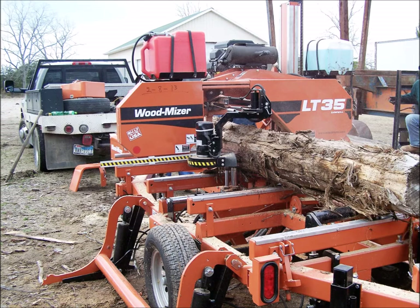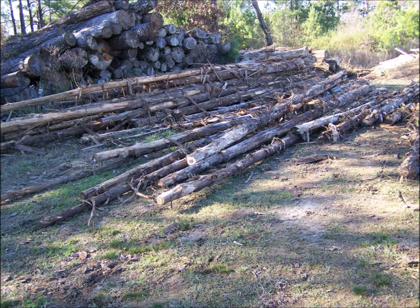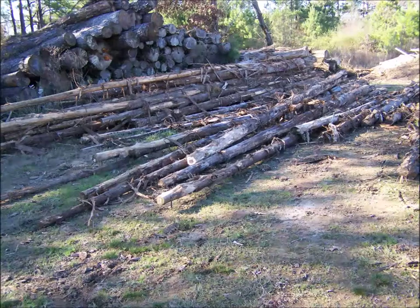Extra siding as well. Stacked up in the back of this pile is cedar for the porch post and the beams that'll be ripped. The log cedar in front are for the handrails that'll be later on inside the house.